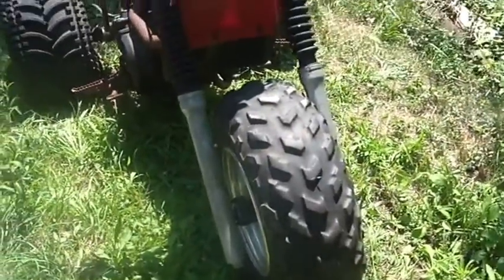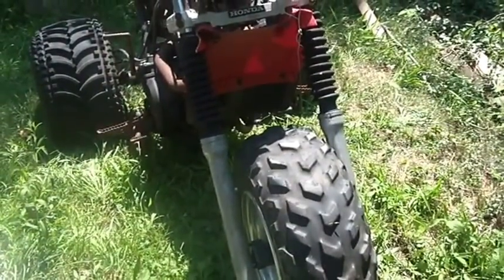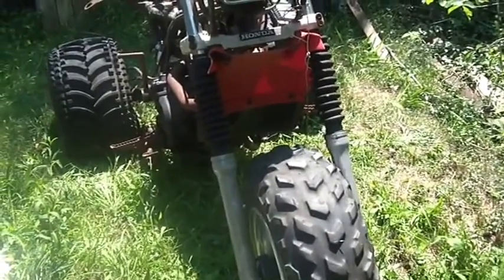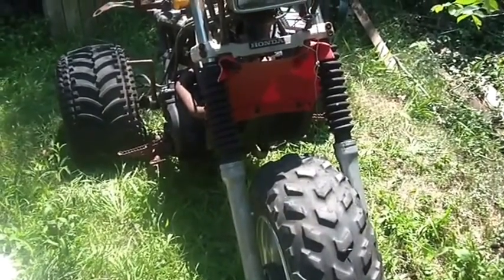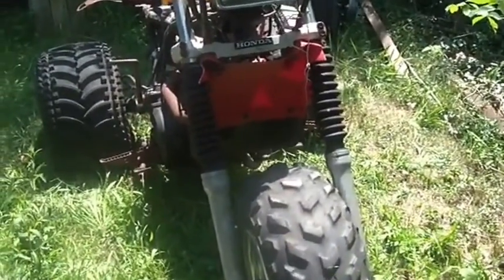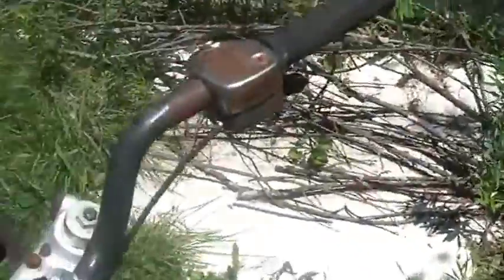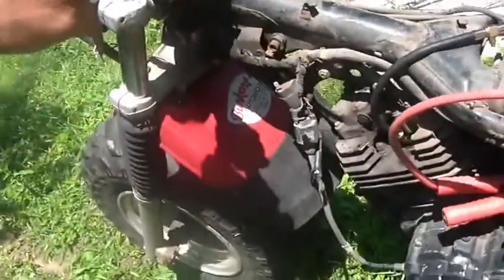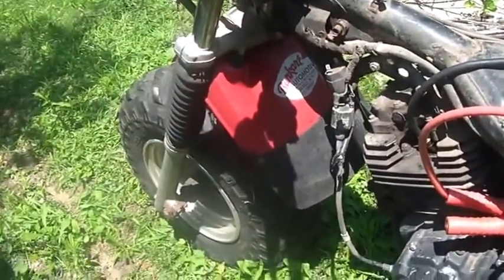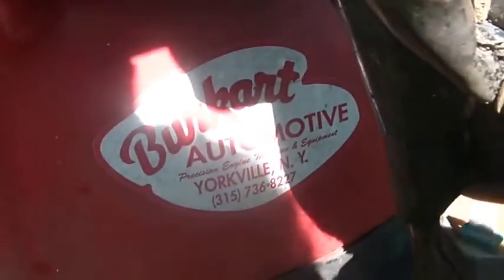He says somebody used to race this. When I initially got it I said it had a 200X front end on it, and I was immediately corrected — somebody told me this is a 250R front end. So it's got a 250R front end. You can see the headlight, it's got the basket around it. Front fender's gone, but it does have the shoulder pads and the front tire and wheel all appear good. There are no disc brakes on it.